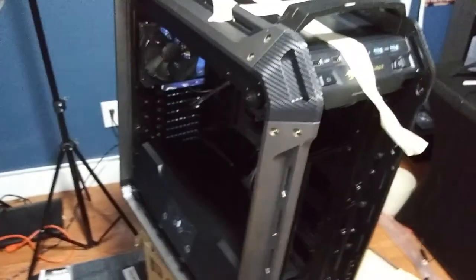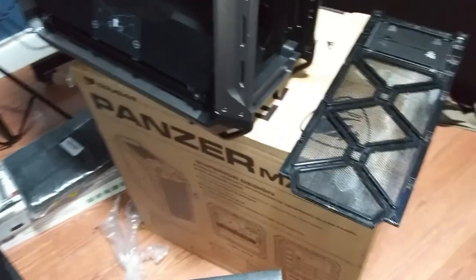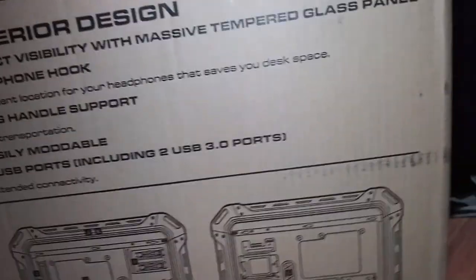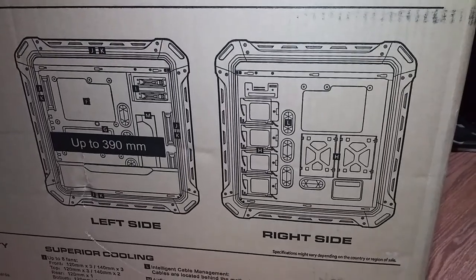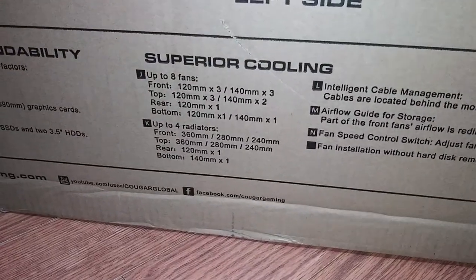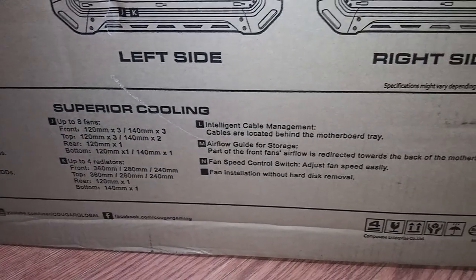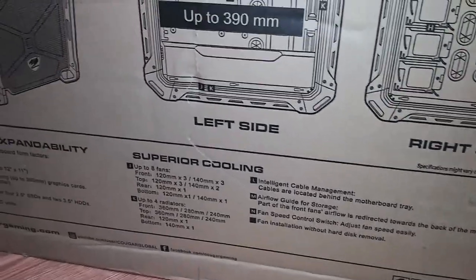This was just a quick look to show you guys the case — not really a full review. Here's the box — the Panzer Max G. Some stats: four USB ports, holds up to a 390mm radiator. That's the left side, this is the right side. It can hold up to eight fans and up to four radiators — holy cow, four radiators! This thing has a lot of expandability.